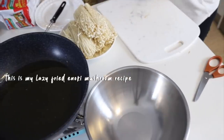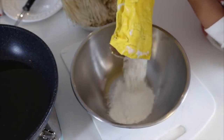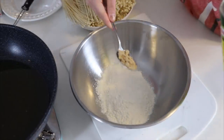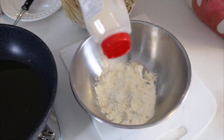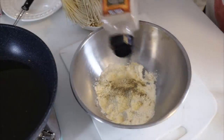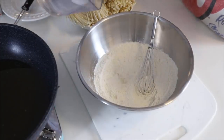Add some flour, add some boi — add some onion powder, garlic powder, pepper. I'm gonna add a lot of water.